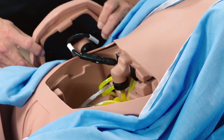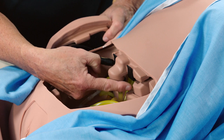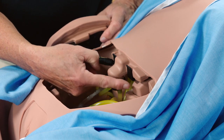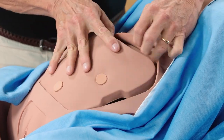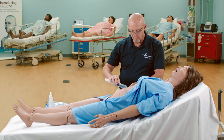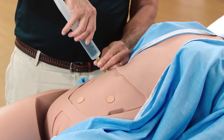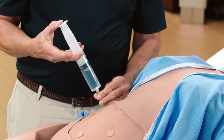The gastric reservoir is located in Juno's abdominal cavity. Attach a syringe filled with distilled water to the gastric fill port, and instill the recommended amount of fluid into the reservoir.